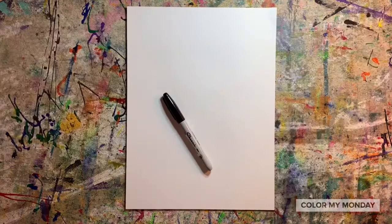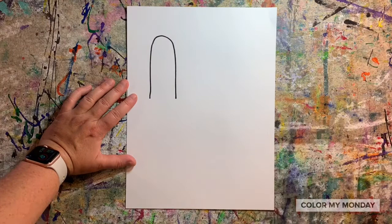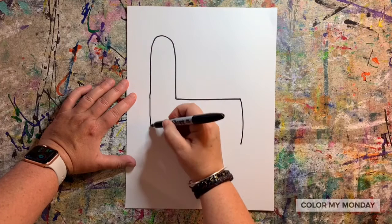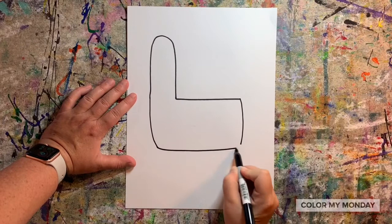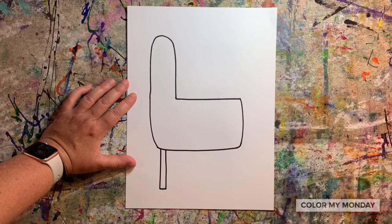Let's start by drawing a curved line for the llama's neck and head. Now draw a straight horizontal line for the llama's back. Draw two lines down from the back and the front of the llama, then draw a line across the bottom. Add four legs by drawing a rectangle shape and a zigzag for the foot.